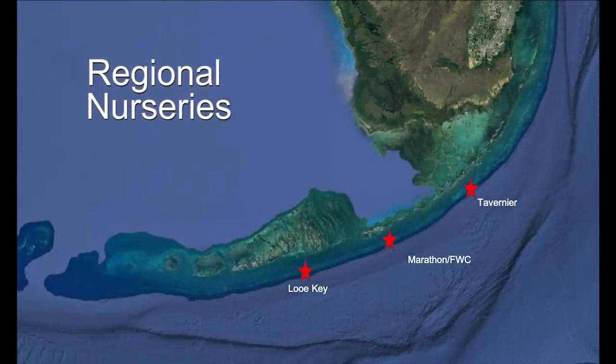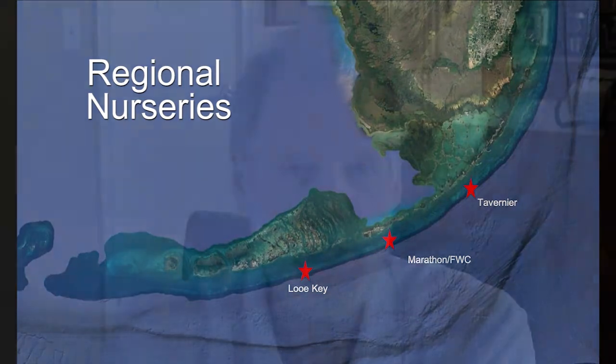We set up three regional nurseries: upper keys, middle keys, and lower keys. Each has a range of areas they work in and we have teams working in each of those nurseries. Our vision eventually would be to have contractors working and managing each set of nurseries and the restoration work that would take place there. The upper keys nursery is my responsibility, the middle keys nursery is Dynasty's responsibility, and the lower keys nursery is Mike's responsibility.